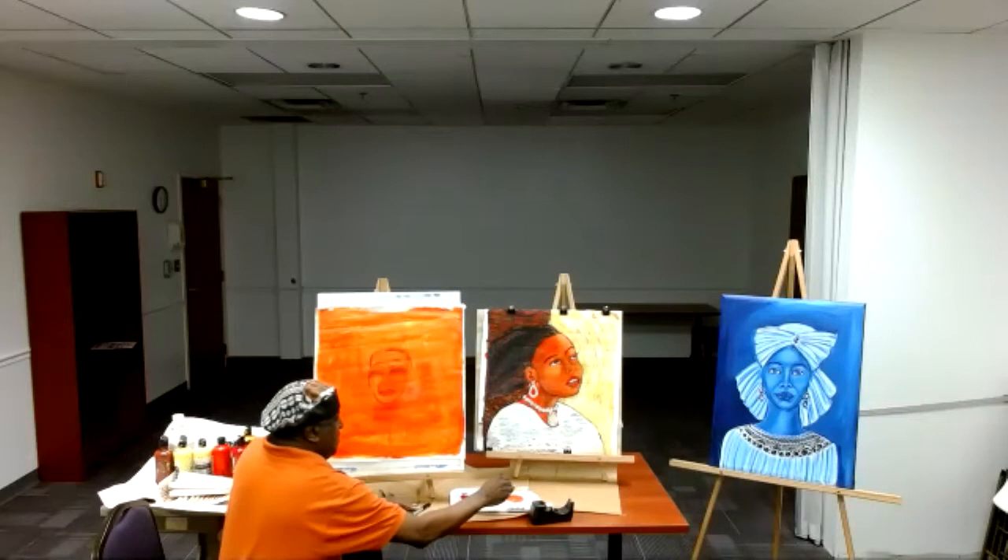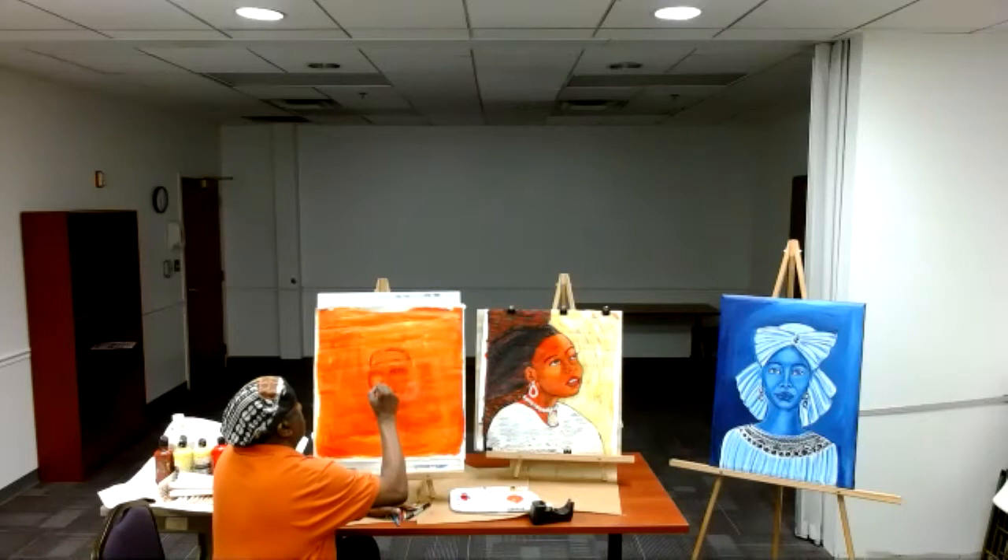This technique is called wet to wet. While the paint is still wet, I come in and start adding my shape — my shape of the face.